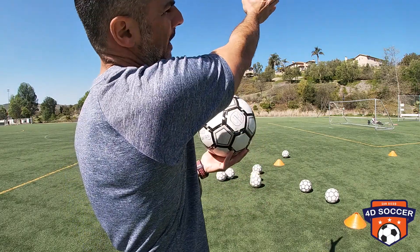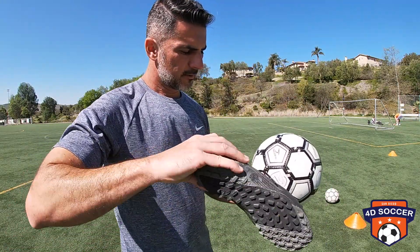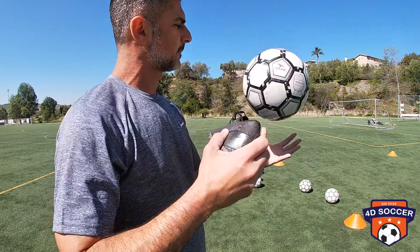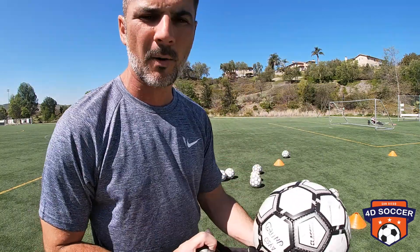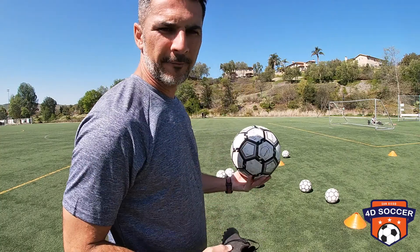The ball is gonna spin to the outside. So you're gonna use this movement for the spin — you're gonna hit the ball right here in the bottom, spinning to the right. You're not gonna hit in the middle like the lace pass, and you're not gonna hit in the bottom like the clip pass where the ball spins backwards. The ball is gonna spin to the right if you're right-footed.